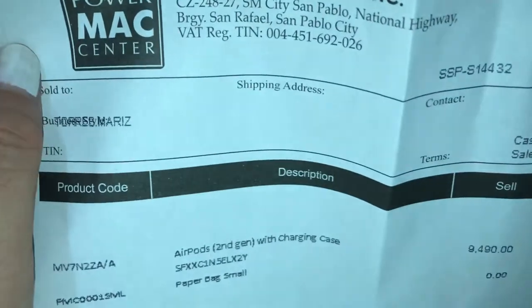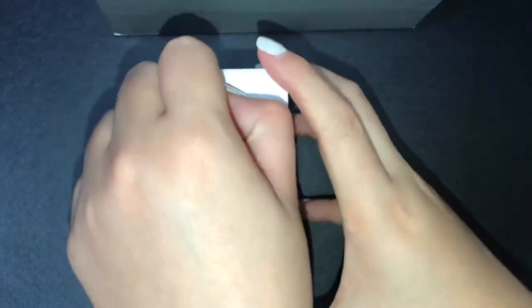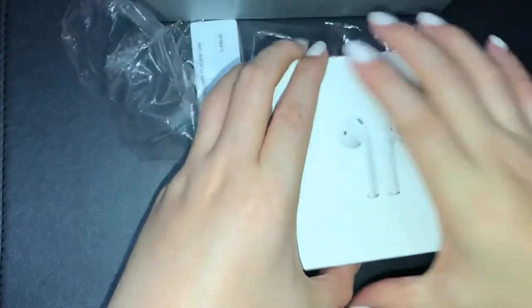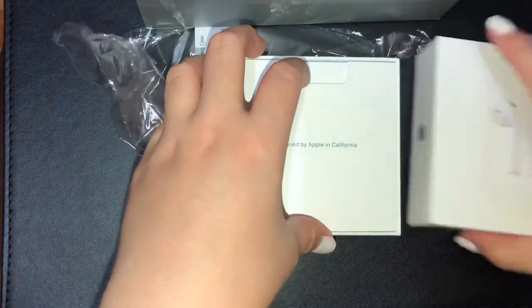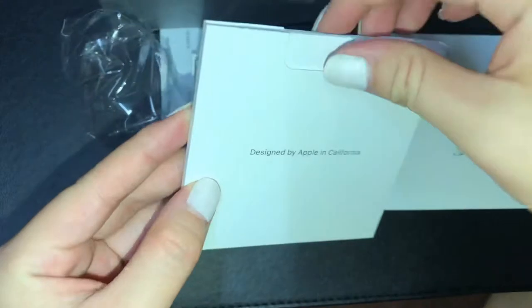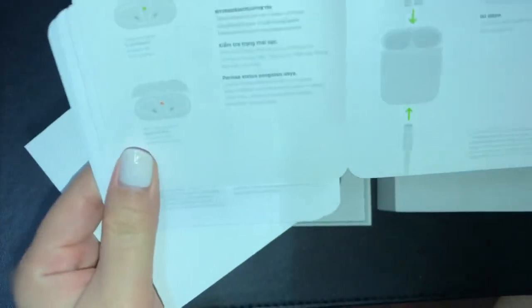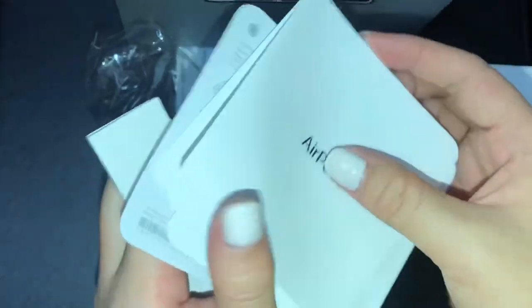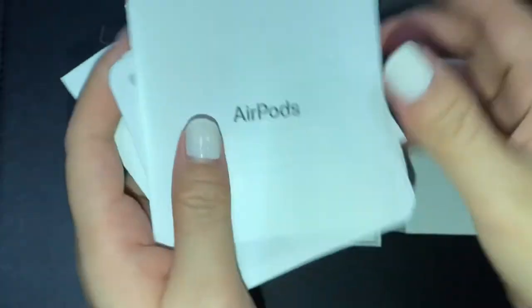Ayan yung receiver niya. Yun ang dahilan kung bakit ako bumili sa PowerMax — kasi legit. Nakakatakot mag-order sa online. Ayan yung box niya. This is the manual. Ayan yung paano ito i-charge, at ano ang ibig sabihin ng mga simbolo. Tabi na natin ito — babasahin na lang natin kapag kailangan na. Ayan yung laman nun.